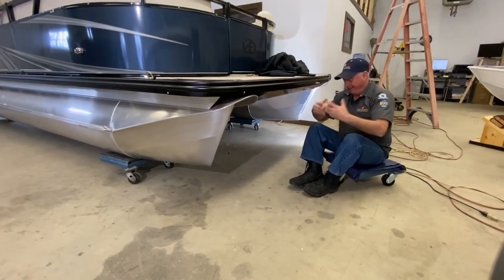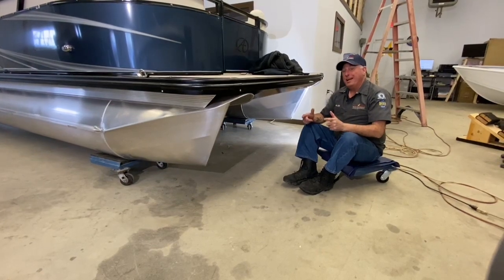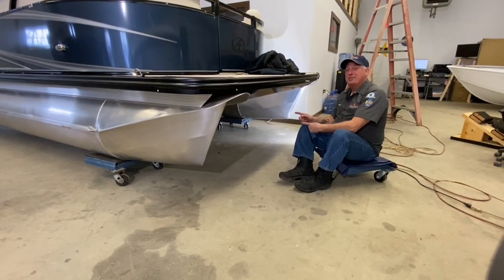Hey, Nelson from Clack Marine. I'm sitting down on the job today. What I want to do today is take you down under, so let's have a trip.